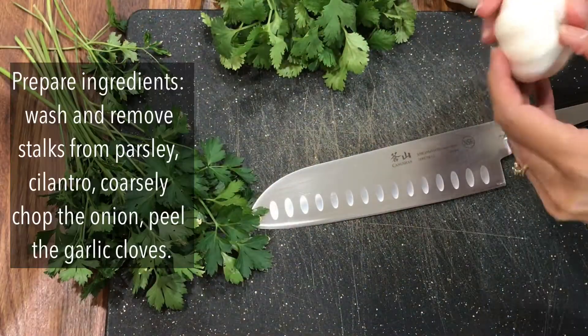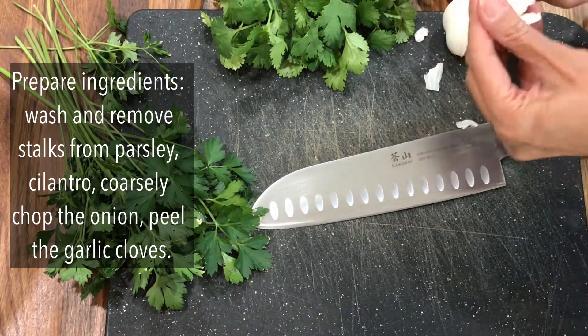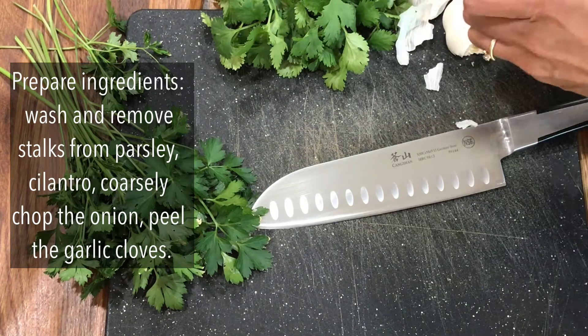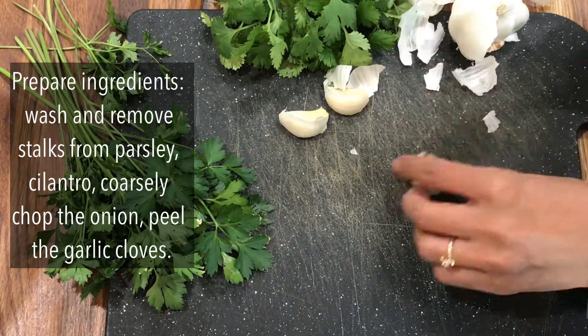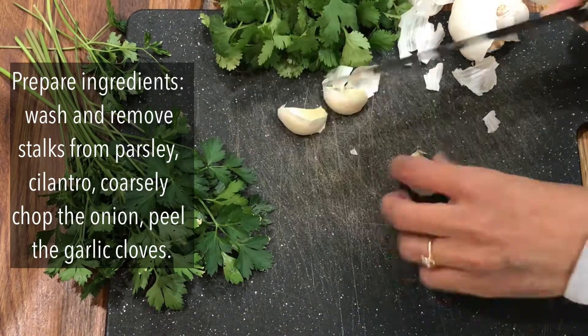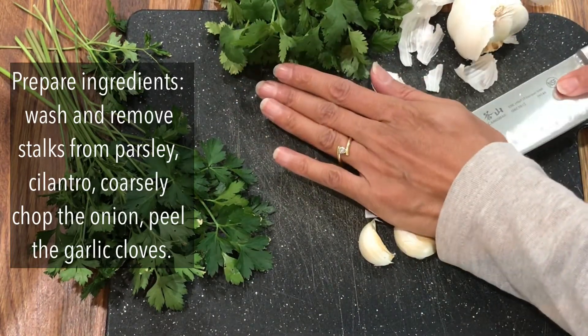We use dried chickpeas and these need to be soaked overnight. Your bowl will need a few extra inches of water on top as the chickpeas will soak up a lot of that water and they will double up in size. Another quick tip is to add half a teaspoon of baking soda, which will help soften them.